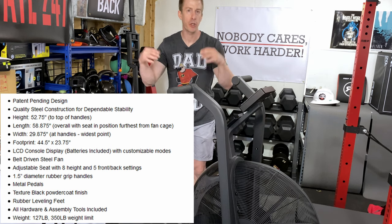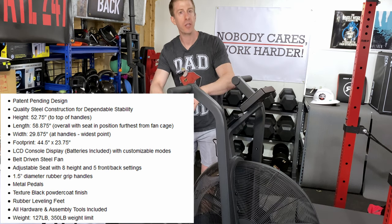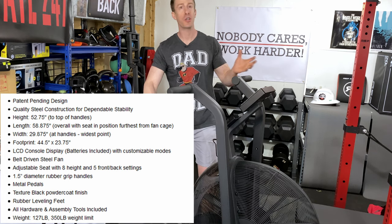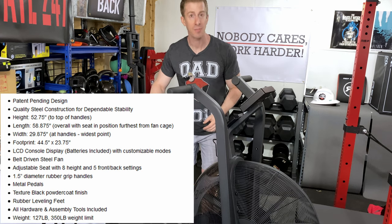Now that I'm a year deep, I want to talk about my use case, because the real test of any piece of home gym equipment — cardio-wise or even weightlifting — is how often you use it, not the first week or the first month that you get it in. I'm talking a year later, are you still using it as much?